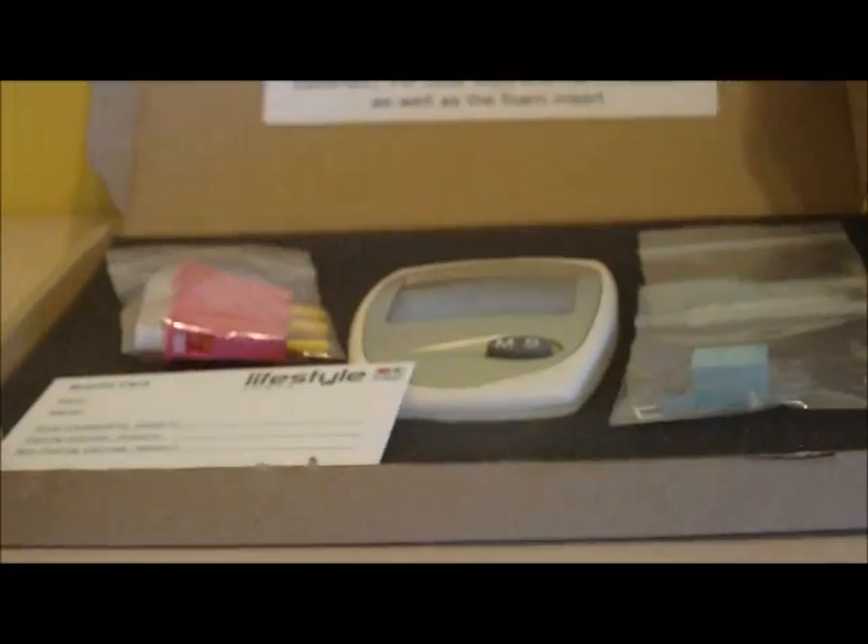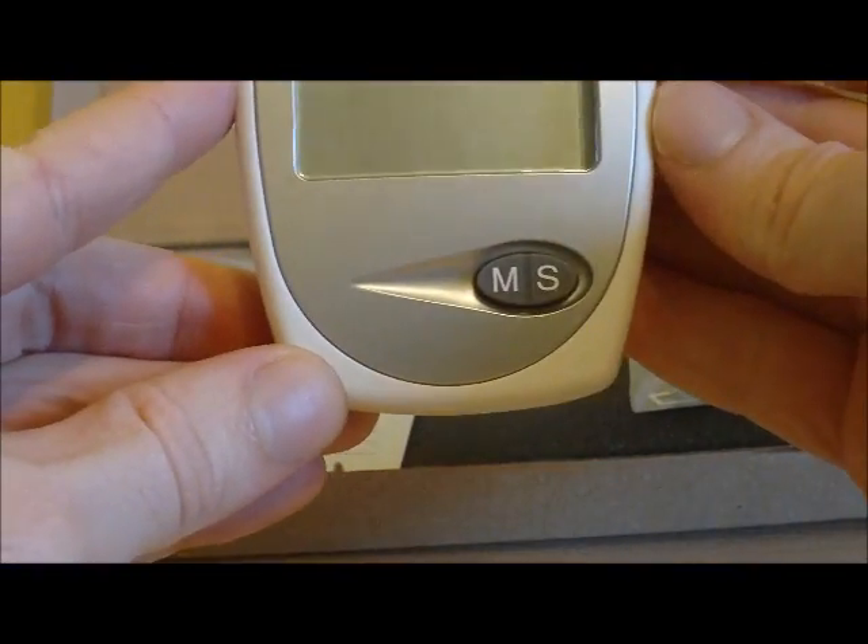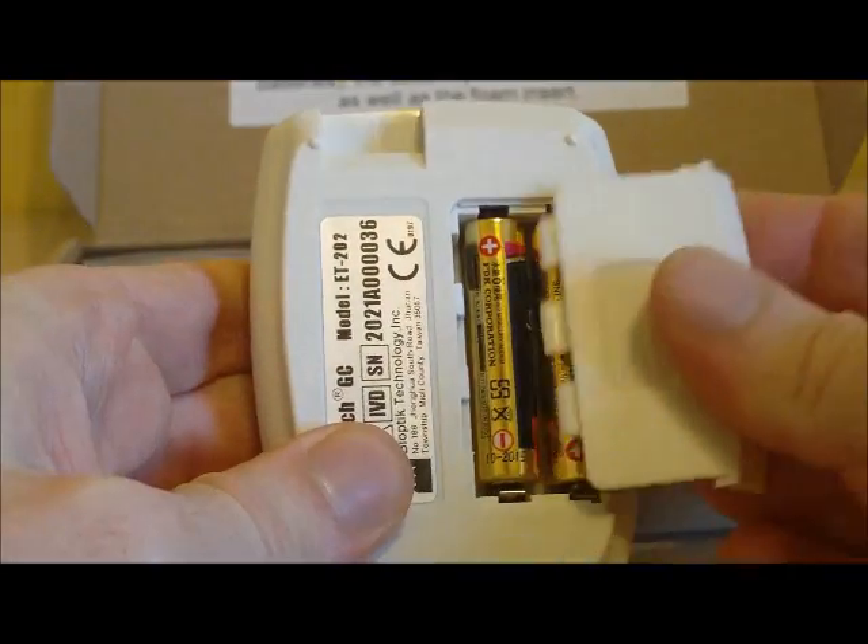This is an online video tutorial showing you how to use your EasyTouch glucose and cholesterol monitor. When you receive your package, it should contain the following items. You should have an EasyTouch glucose and cholesterol monitor, complete with batteries already installed.